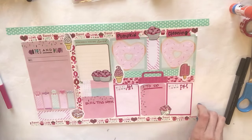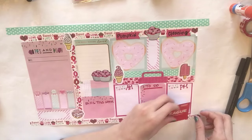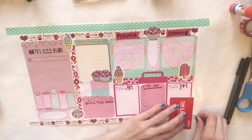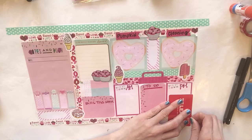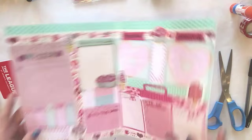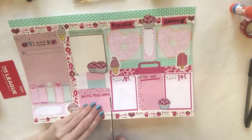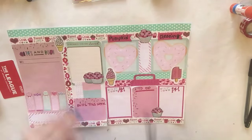Now we are almost finished. The last thing I want to do is start peeling this up very gently, then take my card and trim it. Now as you can see they're still stuck together because we have to cut in the middle, so I'm going to take my scissors and cut right there.